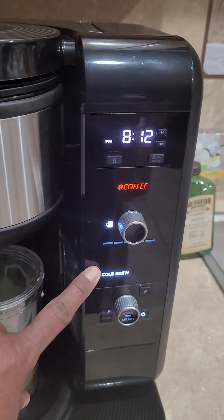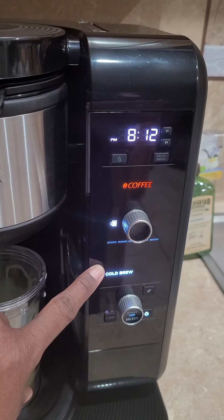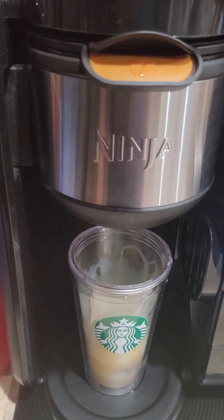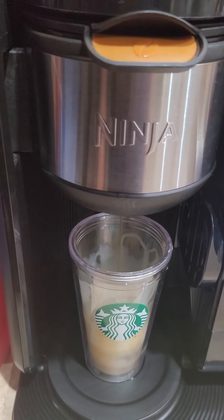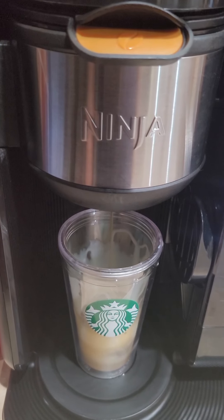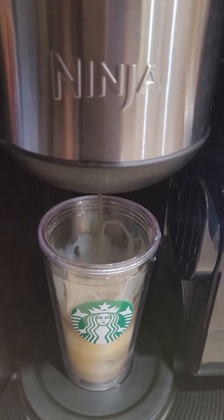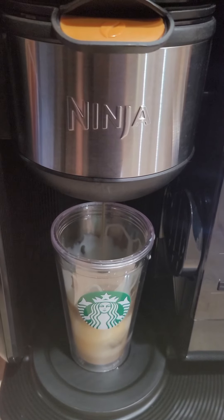It's working. If you can see, it's blinking. I can start hearing it brew. And there it is. Once it's finished brewing, I'll come back to show you the next few steps.